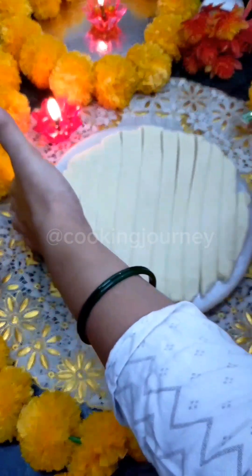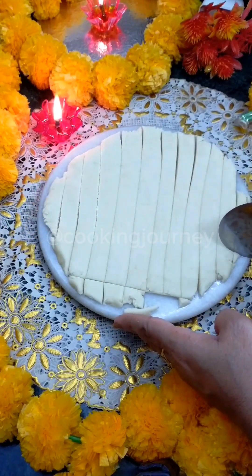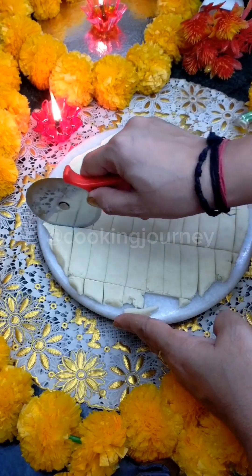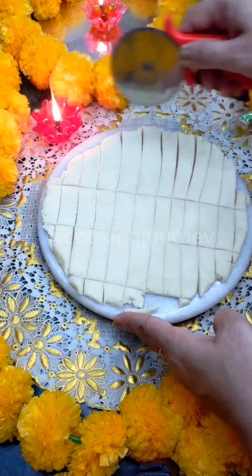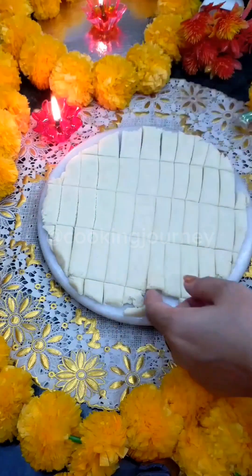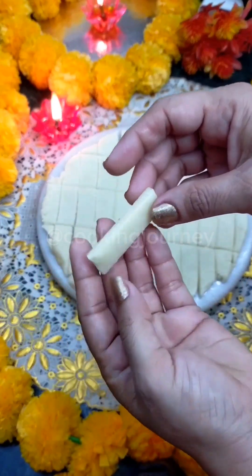This recipe is so easy and it is so delicious. If you have tried it, imagine that this is going to be your favorite. We are ready to cut all the pieces the same size. Let me show you one piece — it is ready and perfect.